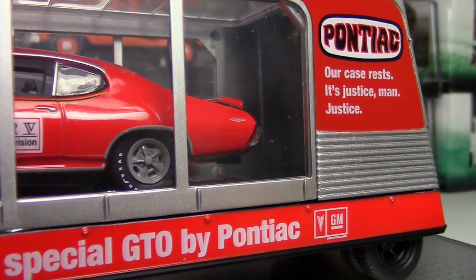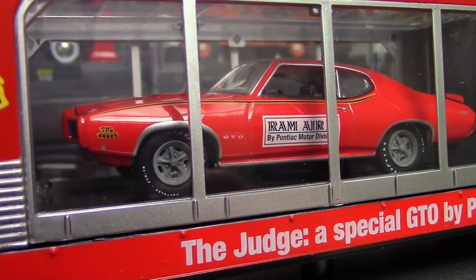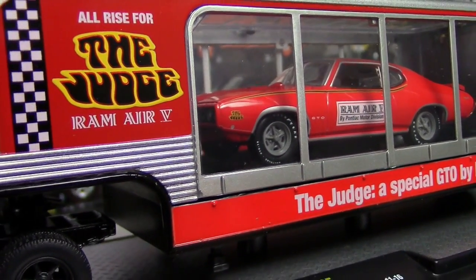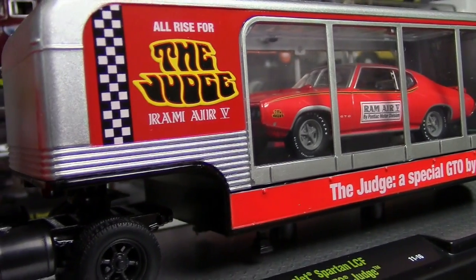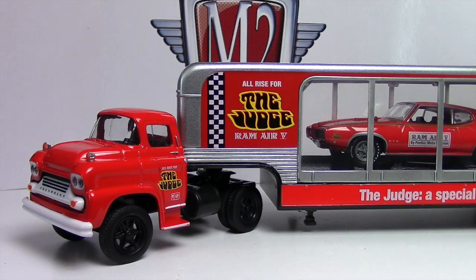There you go, close-up there. I'm going to unscrew this from the base, and then you also have to unscrew the car from the base of the trailer to get it out. I'll do that real quick and then show you all the different parts to this little piece here.